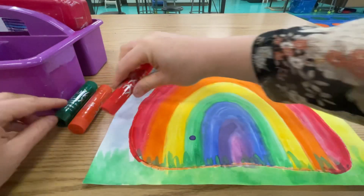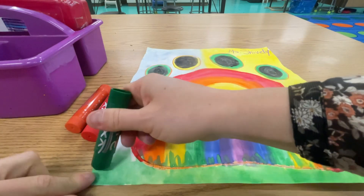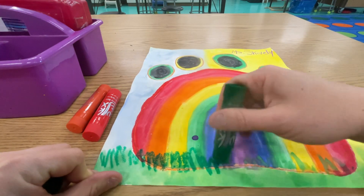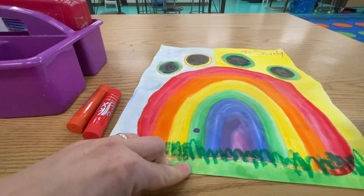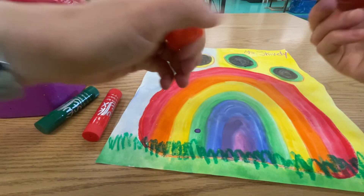I got some green as well. I can just add a little bit to this grass I've got growing here — let's give it a little bit of an outline. And I'm going to do some orange around these possibly.